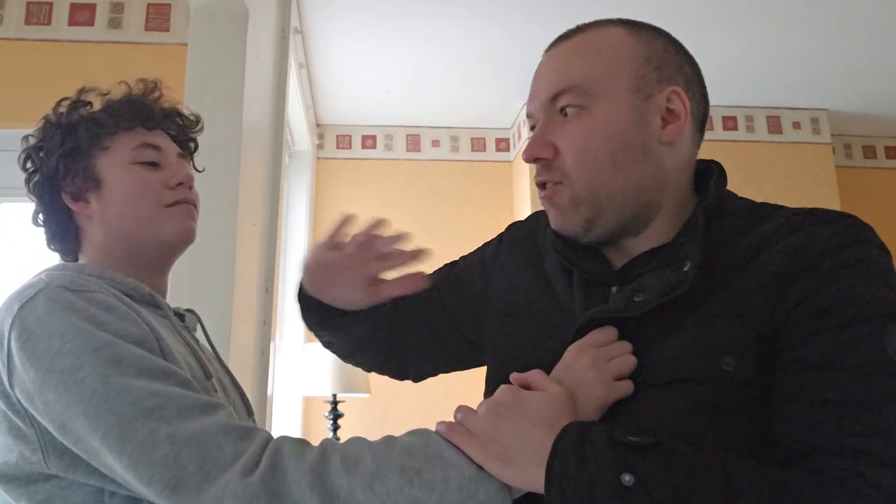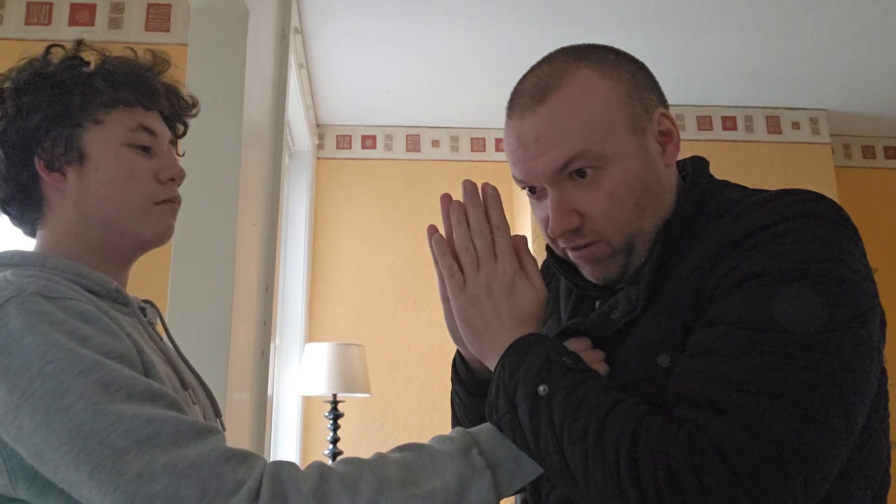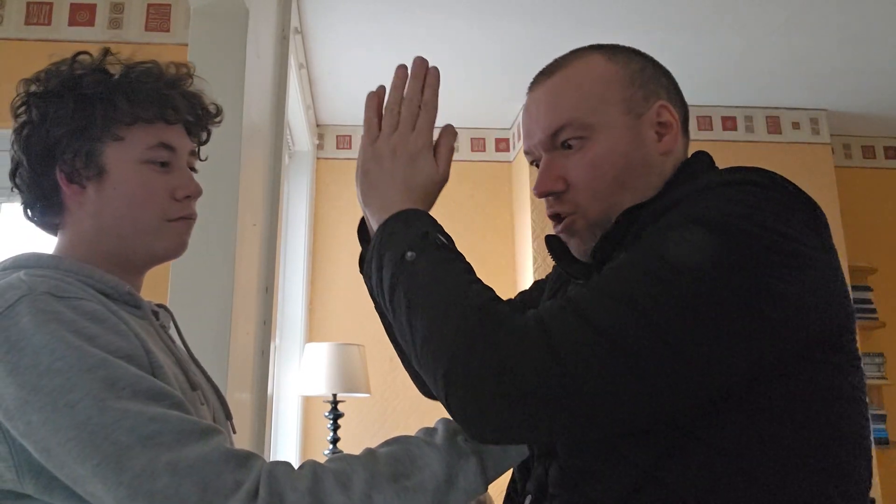The next one is something different that I haven't done before. Same grab again — this time I'm going to strike him right across the throat, like that. That'll probably take him out anyway because a strike across the throat is a very nasty shot. Then I'm going to go like I'm praying — hands together — and as soon as I've done that throat shot I go around in a circle like this.